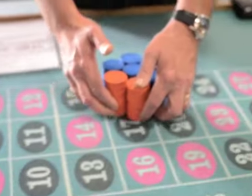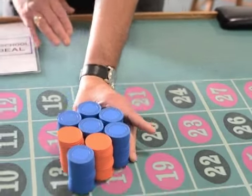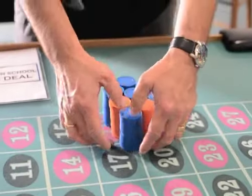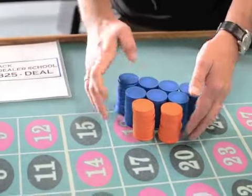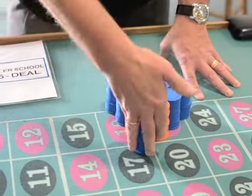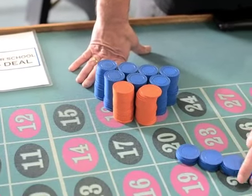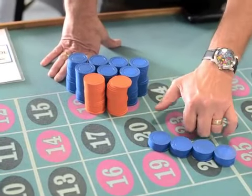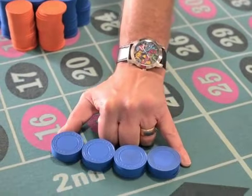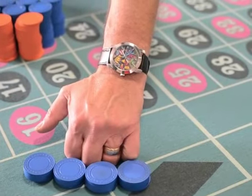Eight is the same way — just one in front. Nine and ten are also the same way. This is ten. We've got four stacks in the back. When you push, these two knuckles go here closest to the thumb, and then you're pushing like that. Some dealers with slimmer fingers — the middle finger will go in the middle and these two will be here.